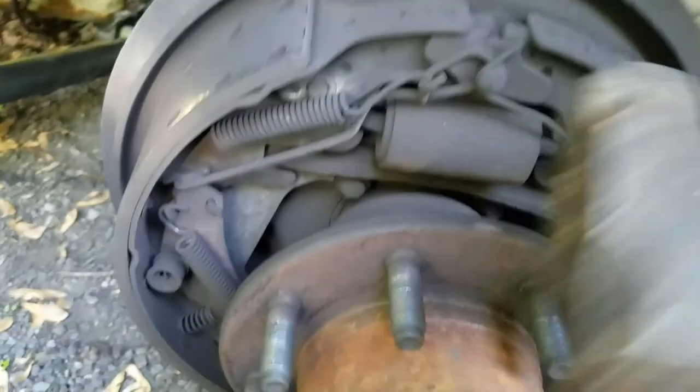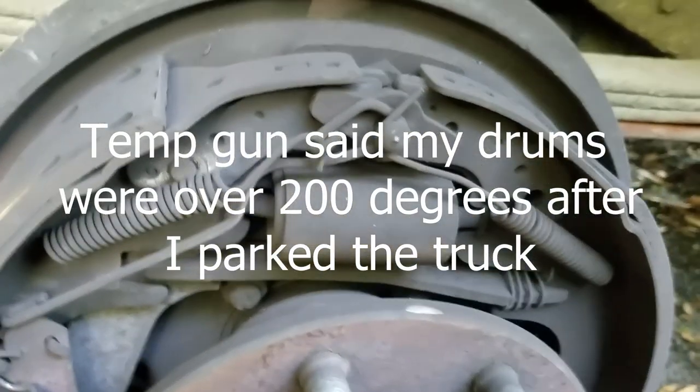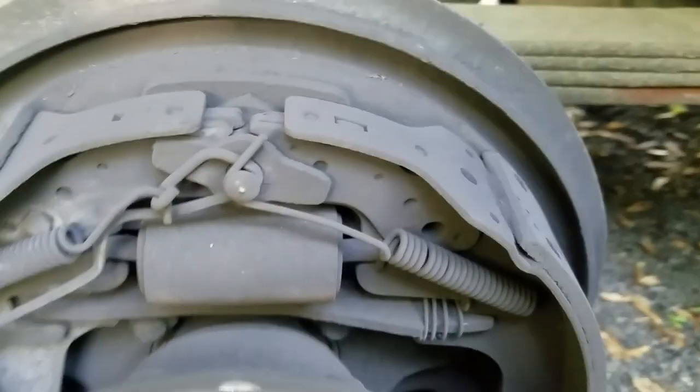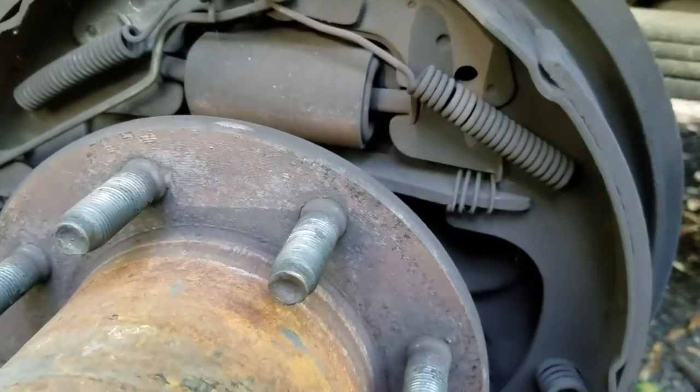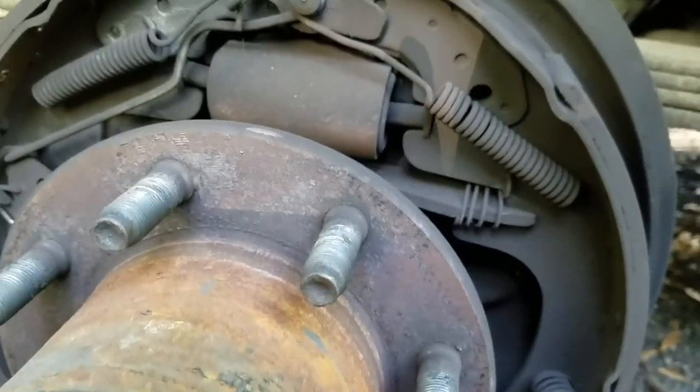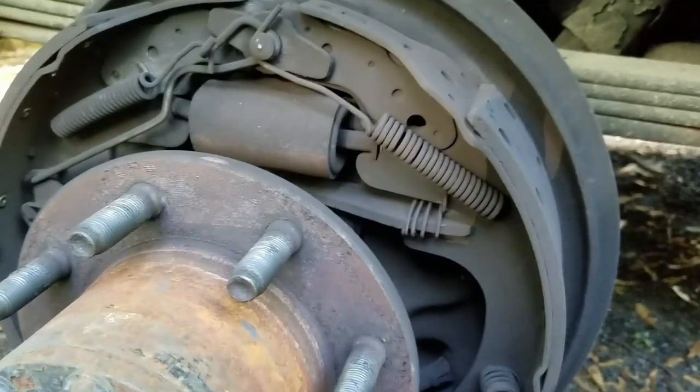I'll set this down and tap around to make sure everything's good. These pads look pretty good — they've got quite a bit of life left on them. For whatever reason they're dragging. This gets super hot; you squirt water on it and it dries off within 30 seconds from the heat. When I hit the brakes I'm having to push almost to the floor to get them to engage.